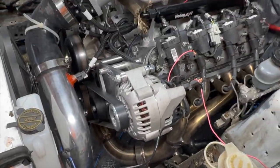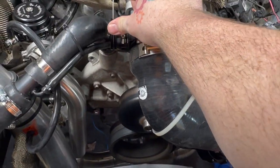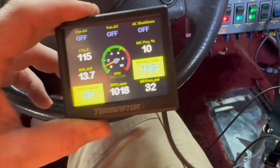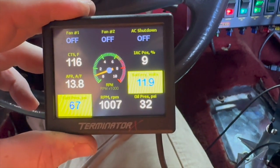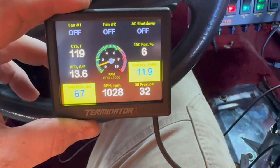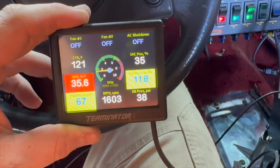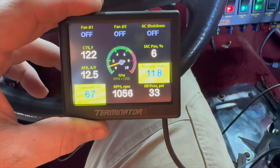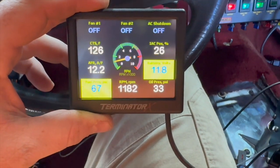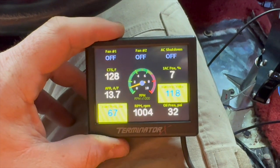It doesn't look like anything's leaking - all these are good. I gotta adjust that IAC again. The IAC is down to nine or ten, and I don't think the charging system is doing anything. Yeah, I don't think that charging system's doing anything - I gotta look back into that and see what's going on with it.